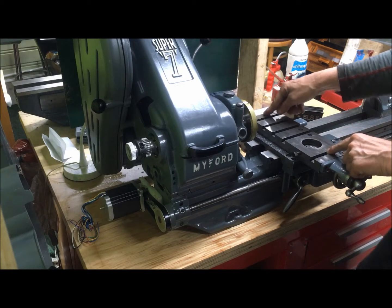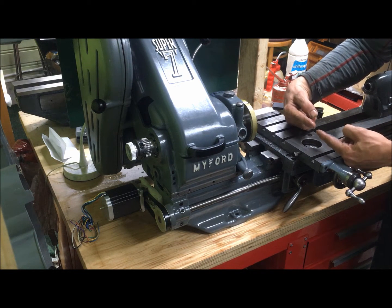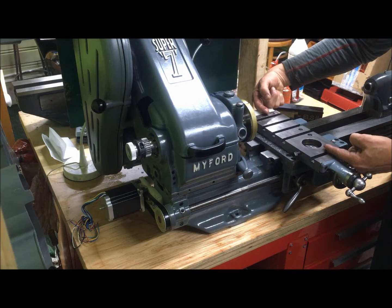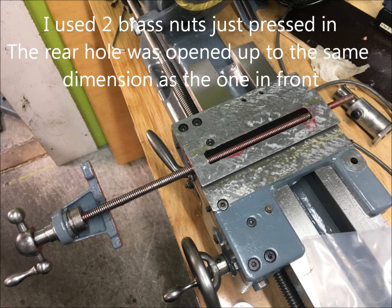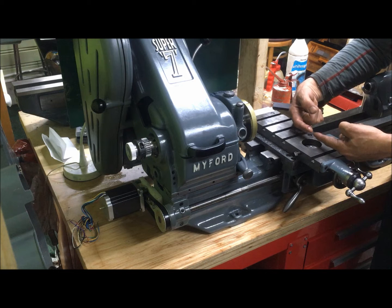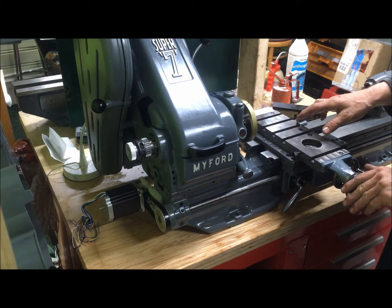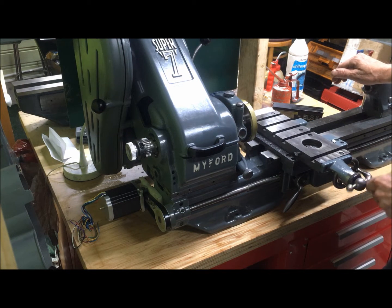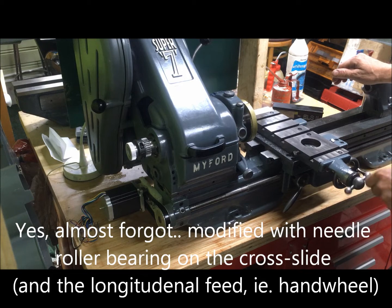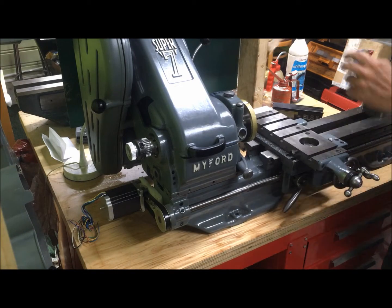I've also modified the cross slide, so I have nuts here and here. They are, as you can imagine, connected but mounted further apart. This principle applies — you can adjust the position between them to take up the backlash. They may have taken a little bit, they are firm. So that's my take on it.